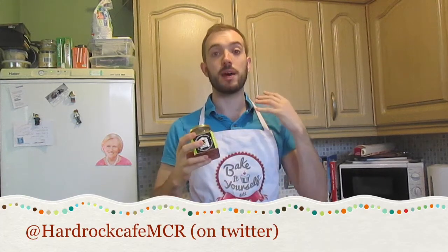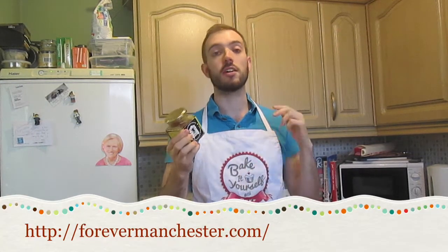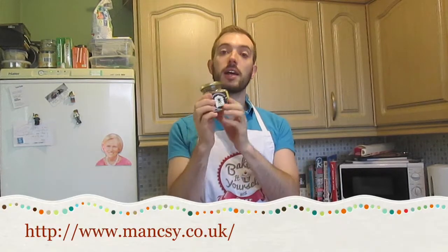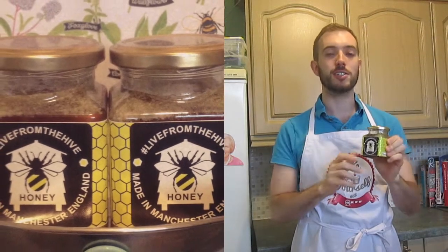Hello and welcome to Colin's Time to Bake. Today I'm making Nigella Lawson's honey chocolate cake. I'm also using a very special ingredient: Live from the Hive honey, made on the roof of the Printworks by bees kept up there, helped by Hard Rock Cafe in Manchester. The money from each jar goes to the Booth Centre and Forever Manchester, both very local charities. The logo has been designed by Maxi, a local artist who does random acts of art around the city. Without further ado, let's get started.